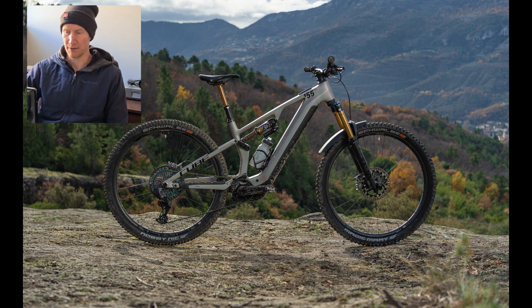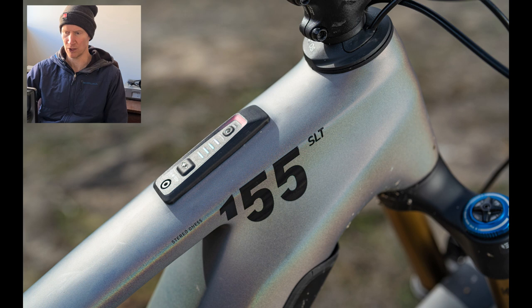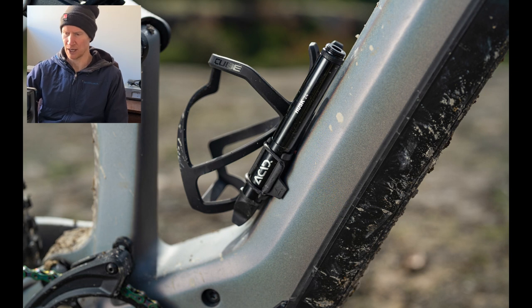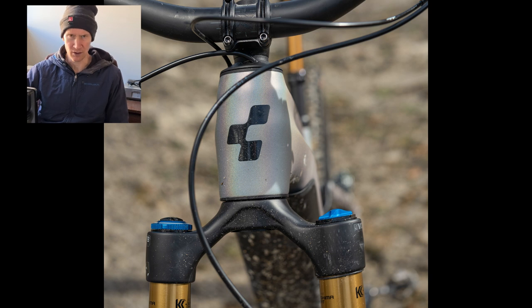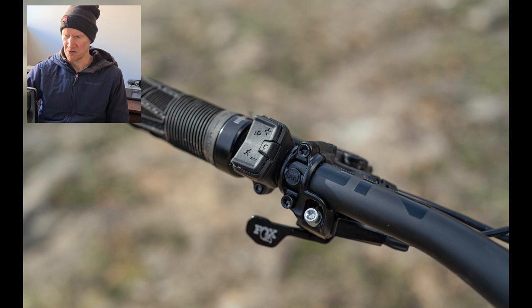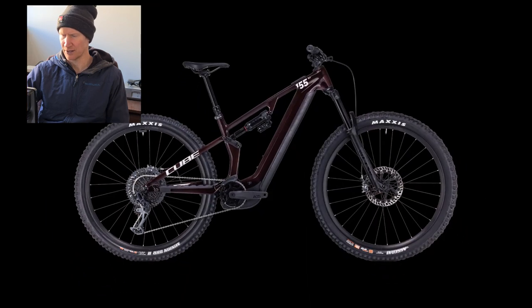Basically it's an all-new full carbon frame, so different to the current Stereo 160/140 lineup which are aluminium rear end with a different suspension layout. Full 29er only, 160mm travel at the front and 155mm at the rear - I'm saying 155 even though they say 150, because why else would they call it the 155?